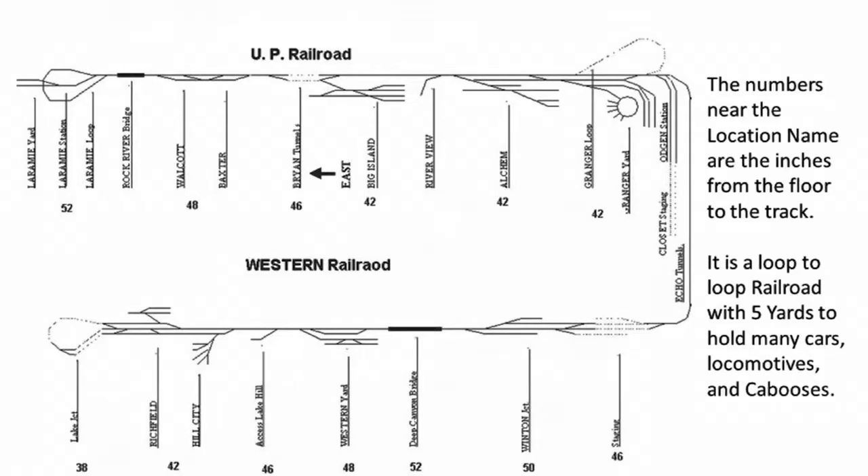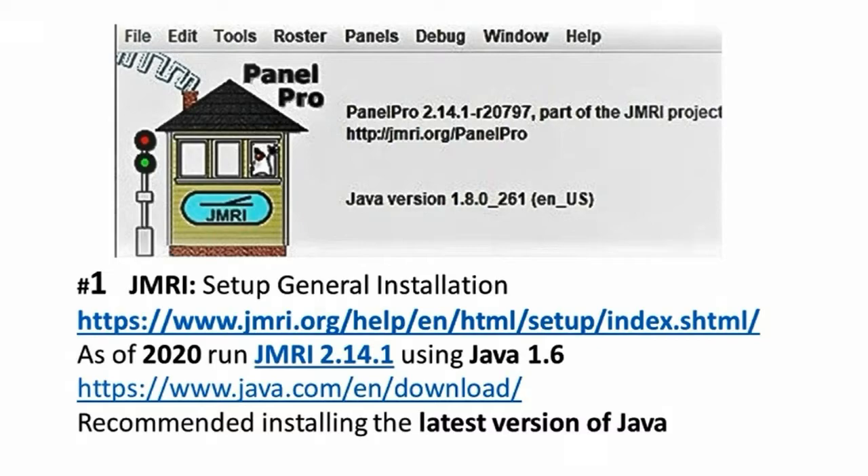The numbers near the location name are the inches from the floor to the track. The Western Railroad runs from Lake Junction to Granger Yard. The UP Railroad location data can be downloaded. Download JMRI Model Railroad Interface for free, and download the Java software for free. The Java application controls any model railroad layout using any type of computer. As of 2020, run JMRI program version 2.14.1 using Java version 1.6. New versions come out about once per year. These free programs are at jmri.com and java.com. It is recommended to install the latest version of Java.